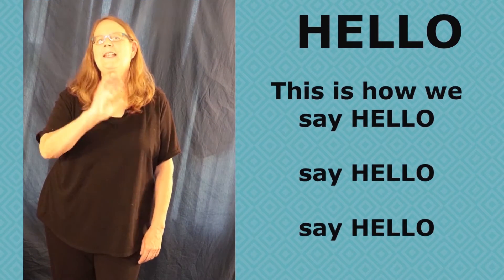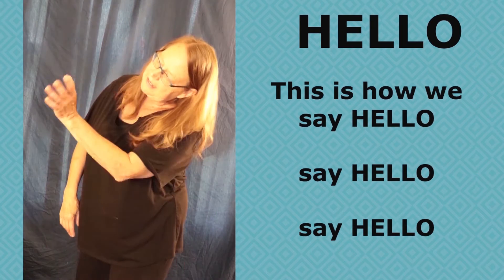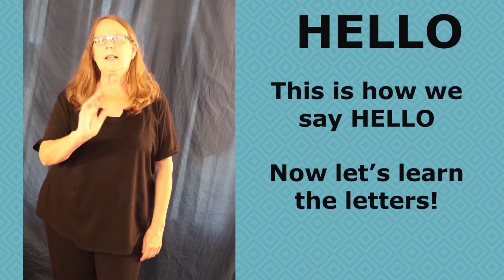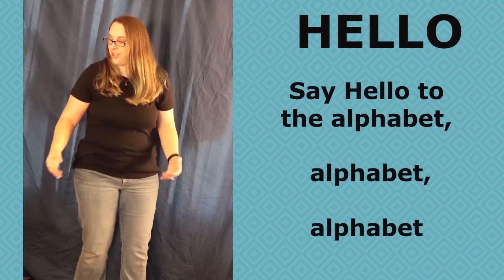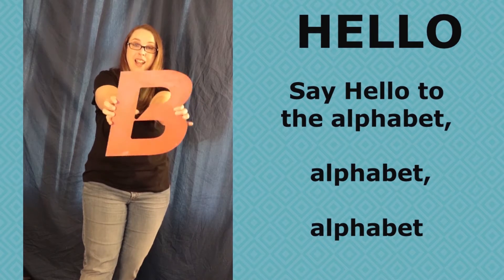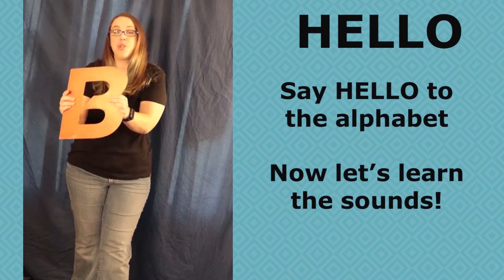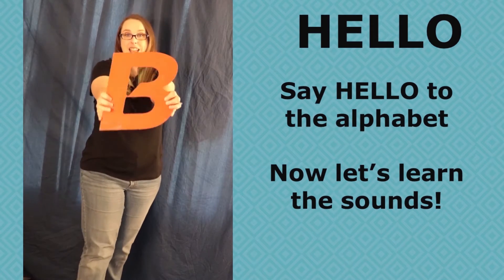This is how we say hello, say hello, say hello. This is how we say hello. Now let's learn the letters. Say hello to the alphabet. Now let's learn the sounds.